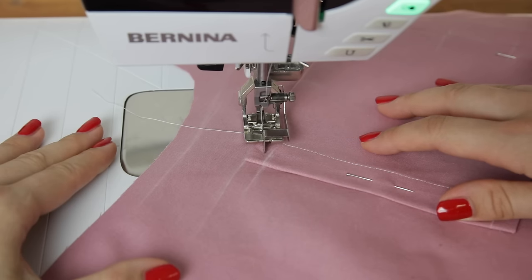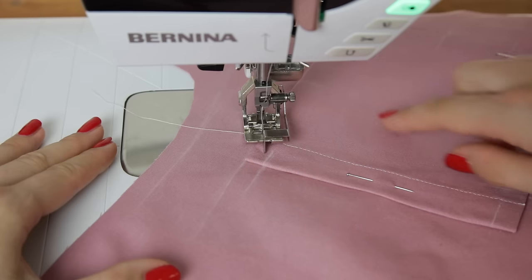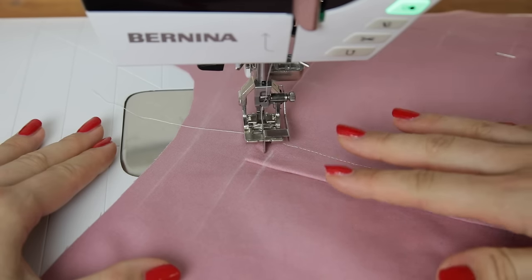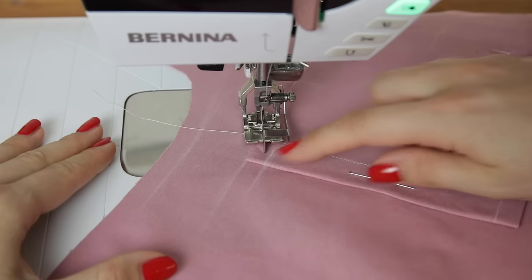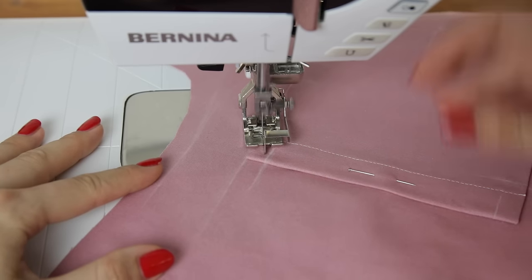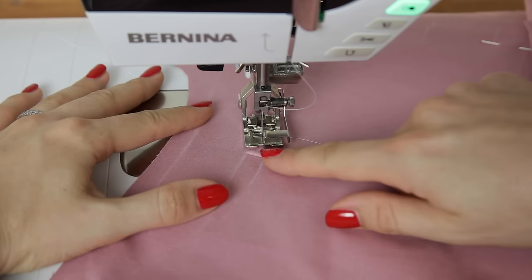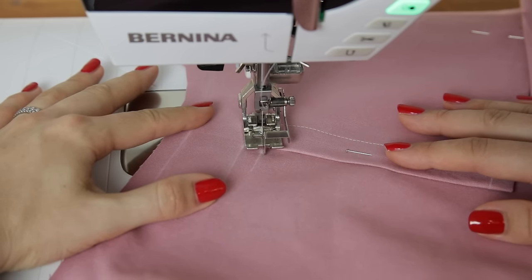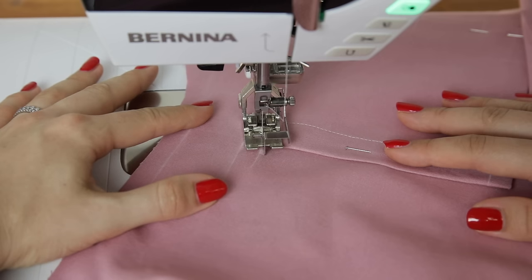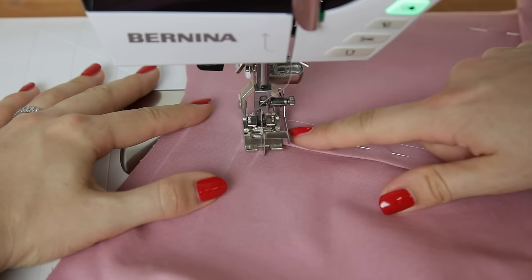Continue down at the side of the pocket, lining up the pocket edge with the front part of the foot. If you're using a different foot, use the edge of your foot or move your needle position — work with whatever helps you get an accurate finish. As you near the bottom corner, use the hand wheel to do one stitch at a time if needed. If a stitch is too big, lift the presser foot and put the needle down where you want it to go, then turn the corner. You may also have a one-stitch button on your machine. If you sew a stitch too far, simply turn the hand wheel backwards to bring that stitch back.